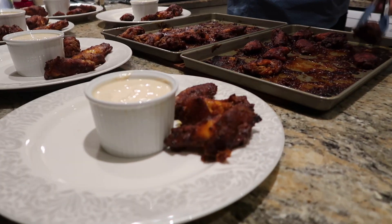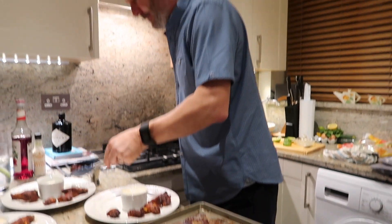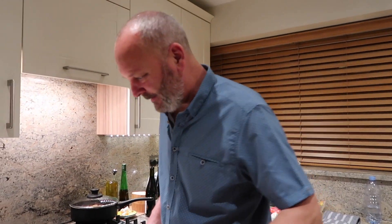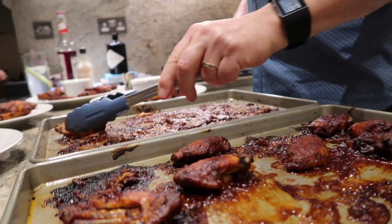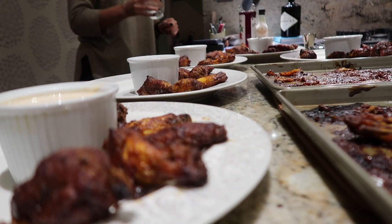And here they are — the famous hot wings with a blue cheese dip. They all have legs — look at these! How good do these look? Let me get a good photo. Time to enjoy some good food.